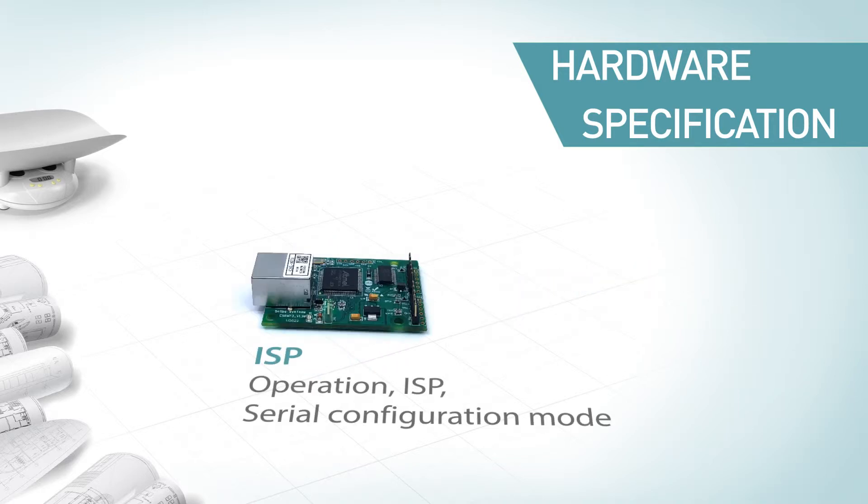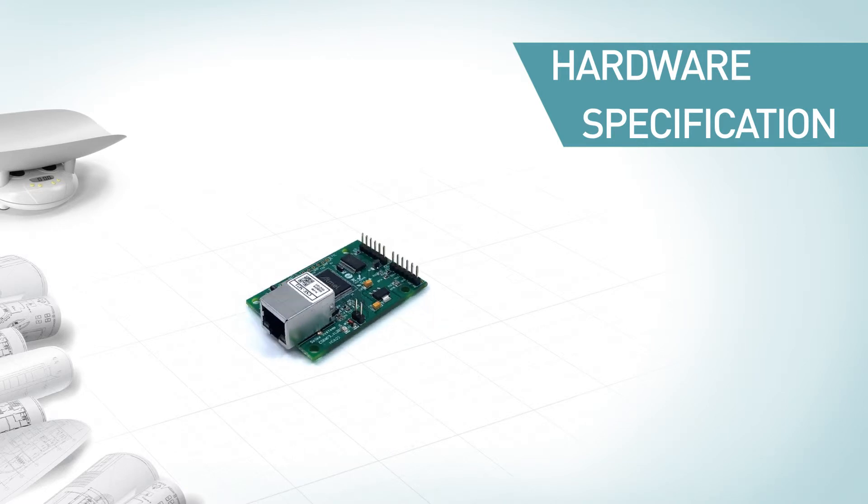The ISP jumper is used for switching among operation modes. Users can use it to change the operation mode to ISP mode or serial configuration mode. LEDs are designed to indicate operation mode and network status.